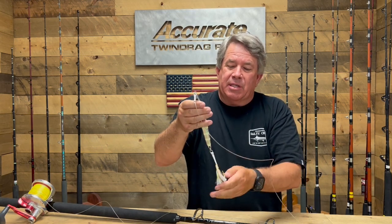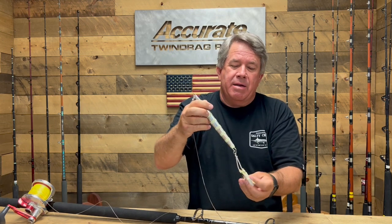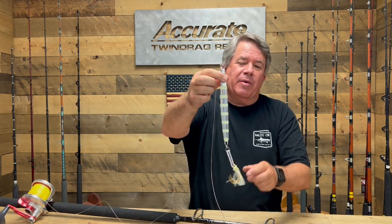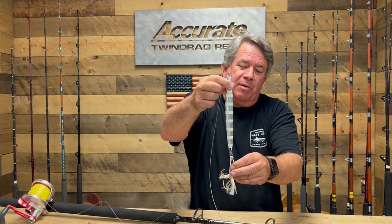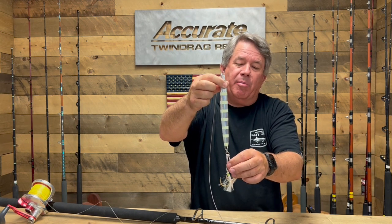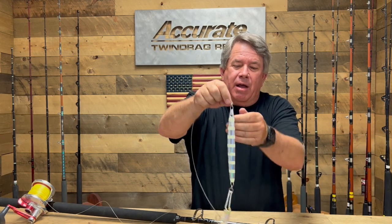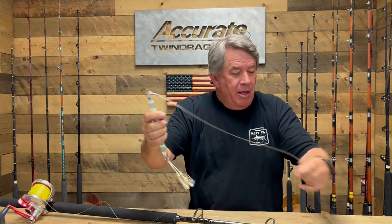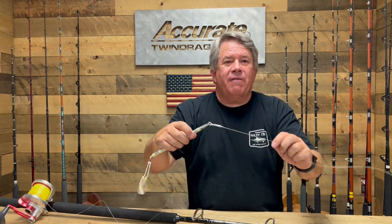Saw the guys doing this last year, tried it out, and the shorter leaders work fine. Depending on how you rig your jigs — this is what I do — I'll go through and put two big hooks on the bottom. These are like eight-aught, nine-aught hooks on the bottom here. Guys can rig their jigs any way they want. I'm just showing you that you can put the leaders in one spot, the jigs in another, and carry all your stuff a lot more efficiently.